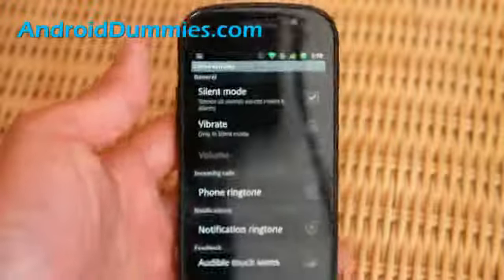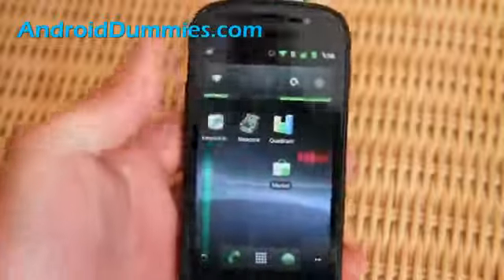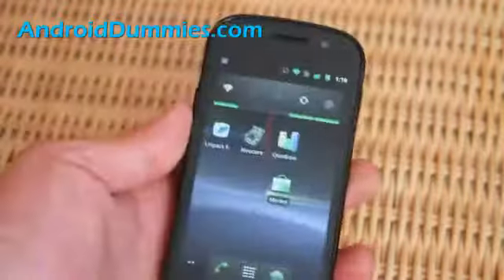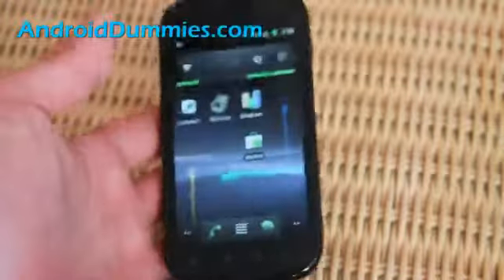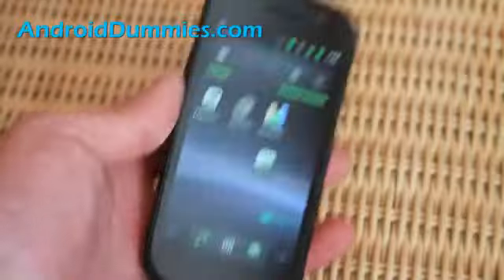So today we learned how to set your phone to vibration mode easily. For those of you first-time users, this could come in very handy. Now you know how to do it, and it's exactly the same on most Android phones. I can show you on my Droid 2.